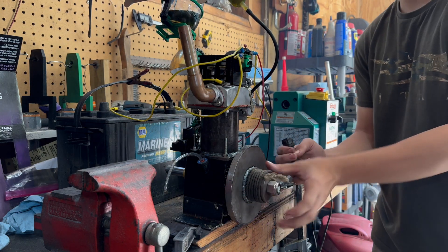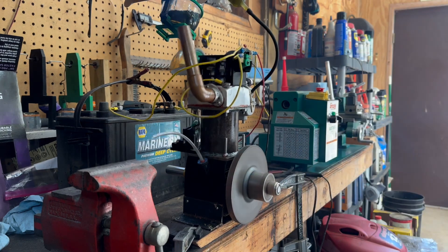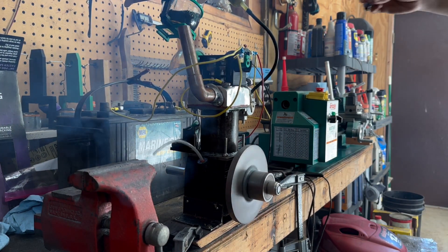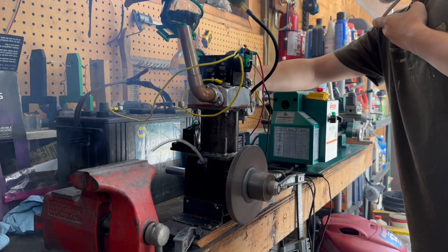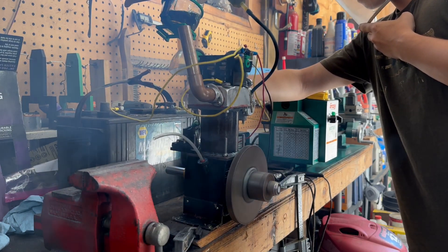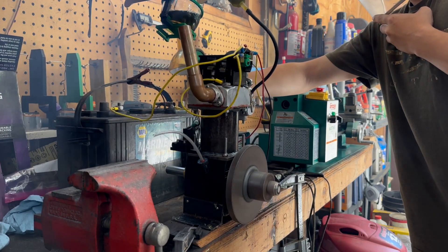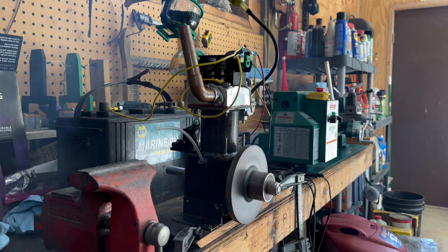I upped the high idle screw a little bit. I might have to turn it down though if it runs too high. That seems good right there.